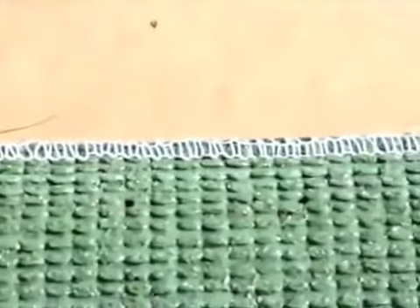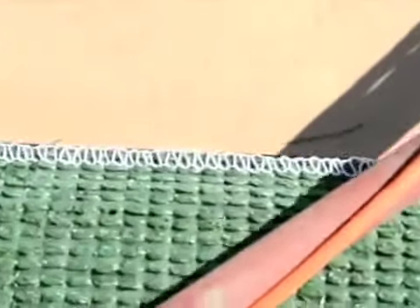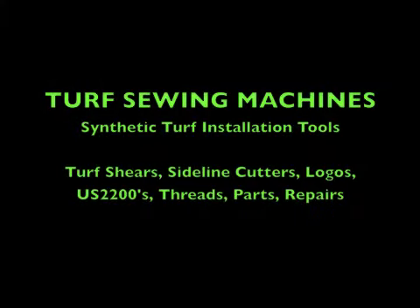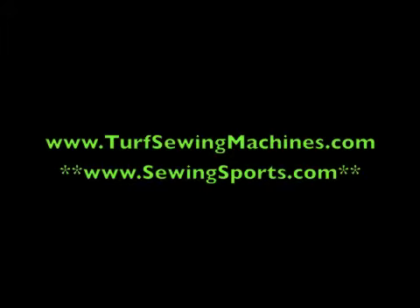Turf Sewing Machines is a one-stop shop for synthetic turf installation equipment and supplies. In addition to our cart sewing machines, we also offer handheld sewers that are great for finishing and repairs. Our line of cutters, shears, threads, parts, needles, and supplies are a perfect complement to the synthetic turf installer.